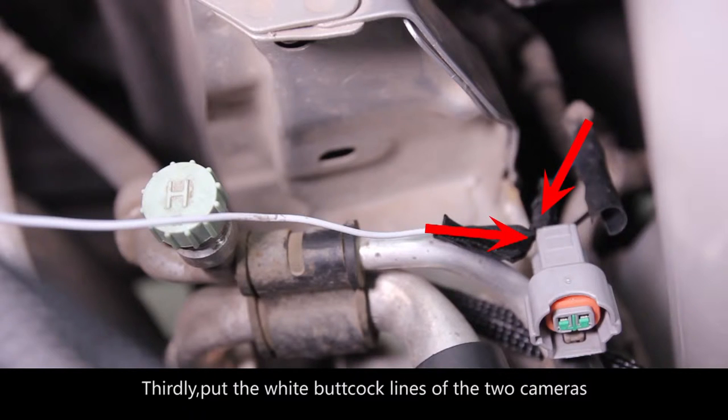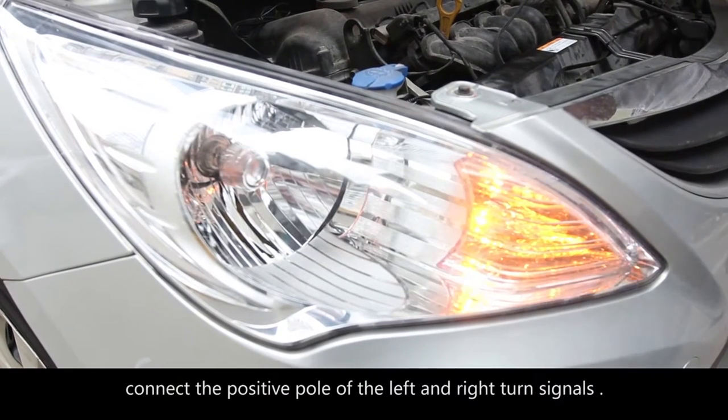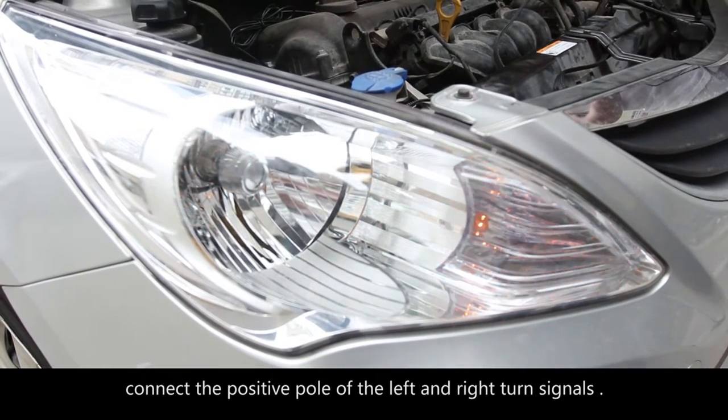Thirdly, put the bolt clock lines of the two cameras and connect them to the positive pole of the left and right turn signals.